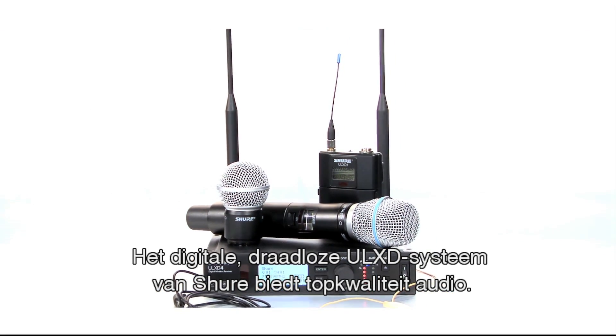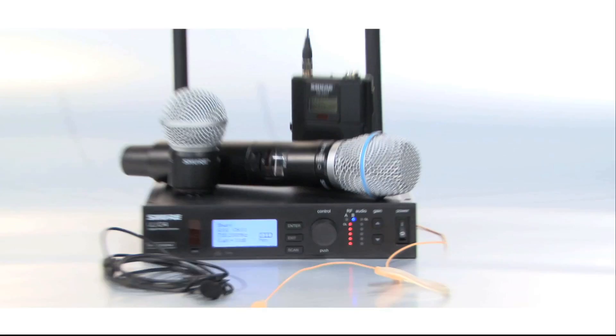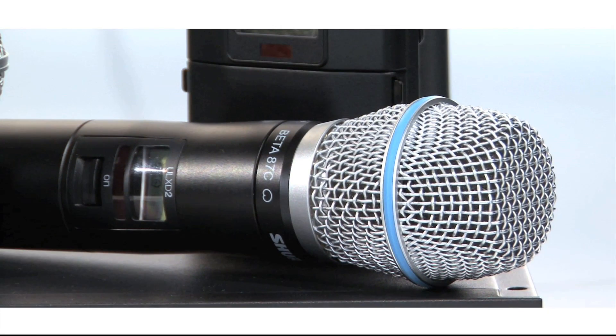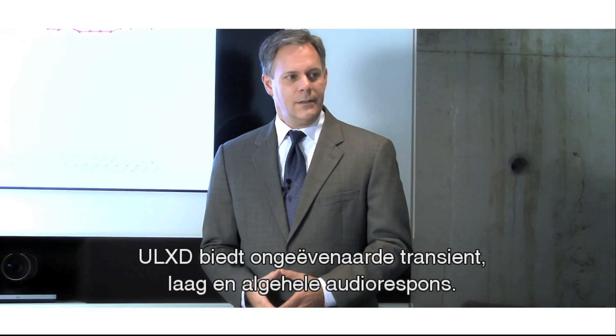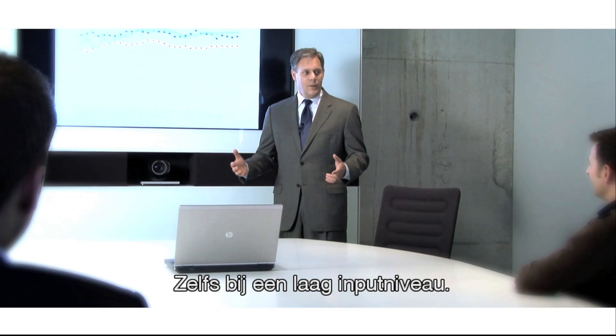The Shure ULX-D digital wireless system offers uncompromising audio quality. ULX-D provides an unmatched combination of transient, bass and overall audio response, even with low level speech input.